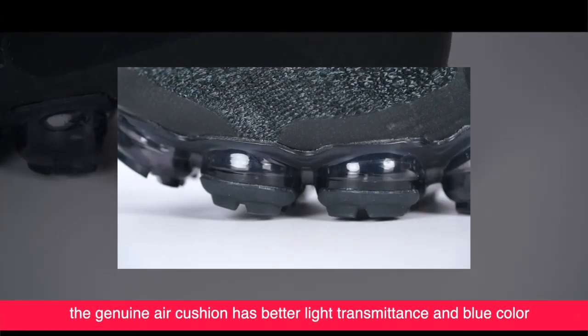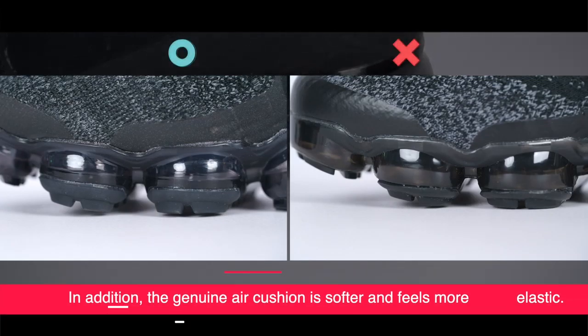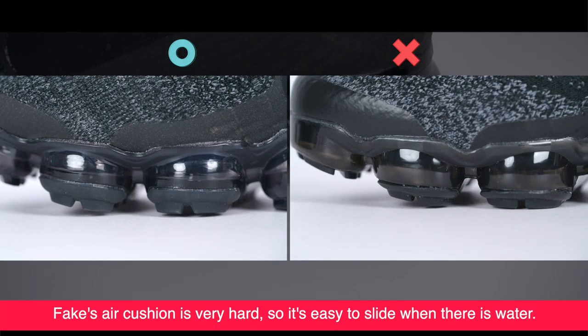In the air cushion part, the genuine air cushion has better light transmittance and blue color, while the fake's color is deeper. In addition, the genuine air cushion is softer and feels more rubbery. This air cushion is very popular, so it's slippery when there is water.